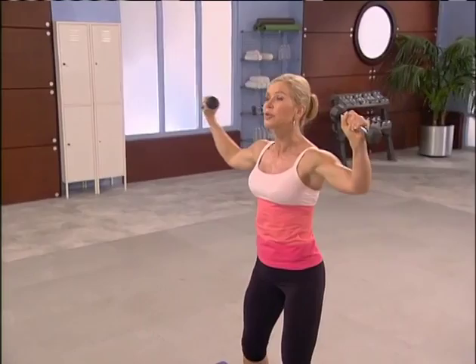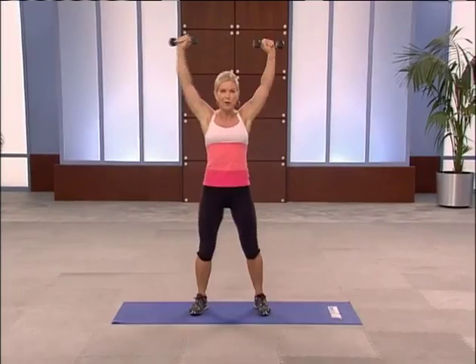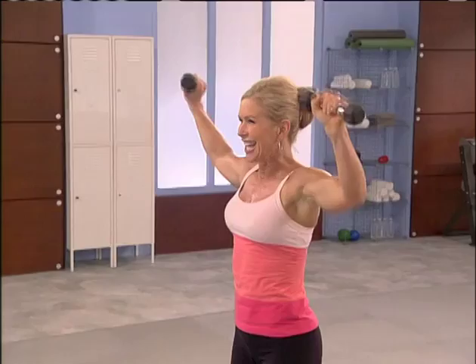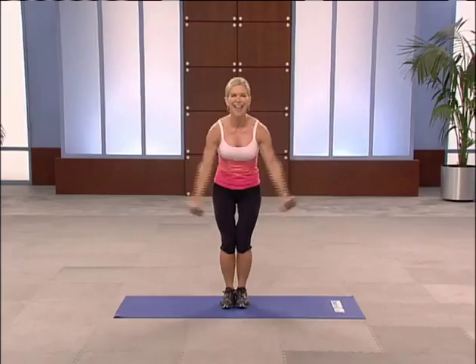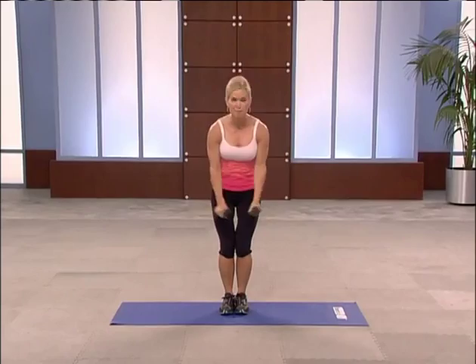This is the tempo change if you'd like. Bend your knees slightly. The farther your feet are apart, the more balance you have. Want to bring them together? A little more of a challenge. Bend your knees slightly to protect your low back. Good work. Up. Two more. Breathe. Fabulous.